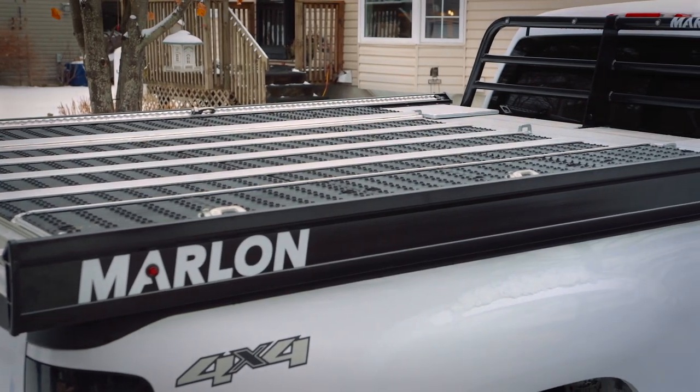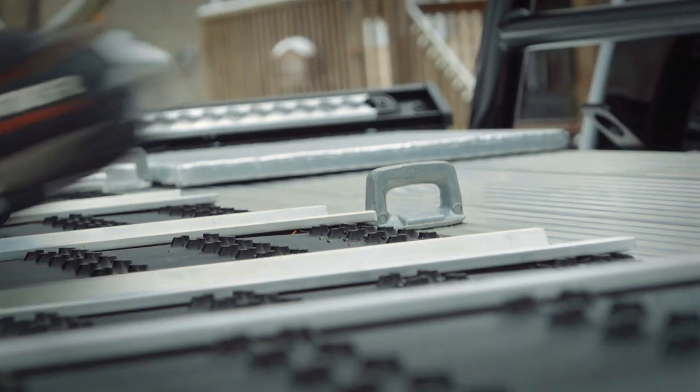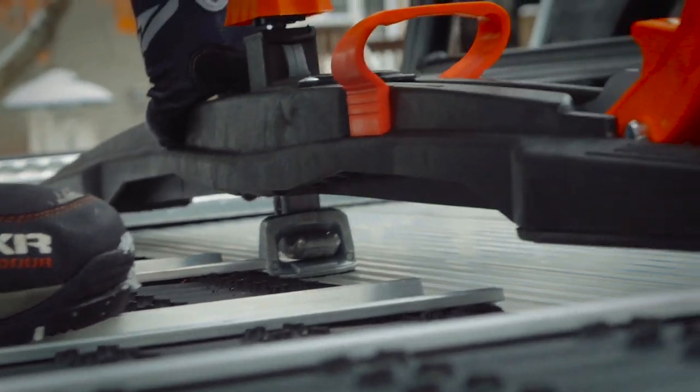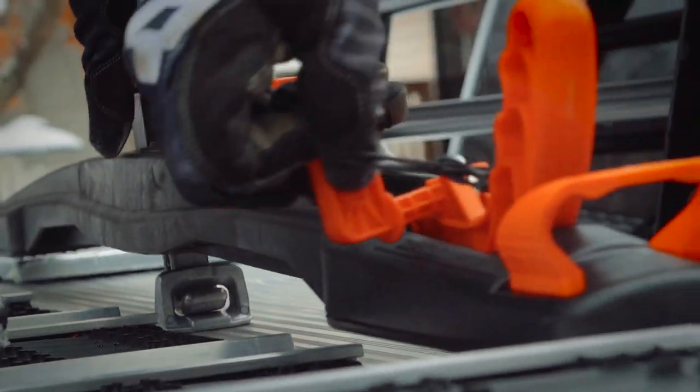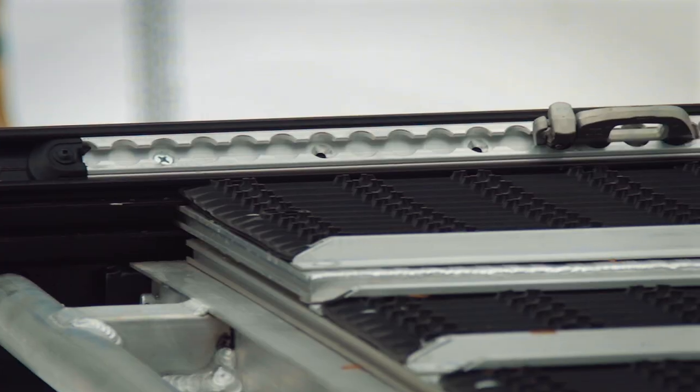The Superglides ensure you don't carve up the aluminum, allow your skis to find a groove and stay in it, and also offer great traction for your boots when going up and down the ramp. Additionally, the Explore Pro offers not just the standard front dual super clamps, but the rear super clamp, super track, and tie downs so you can secure just about anything you put up there.